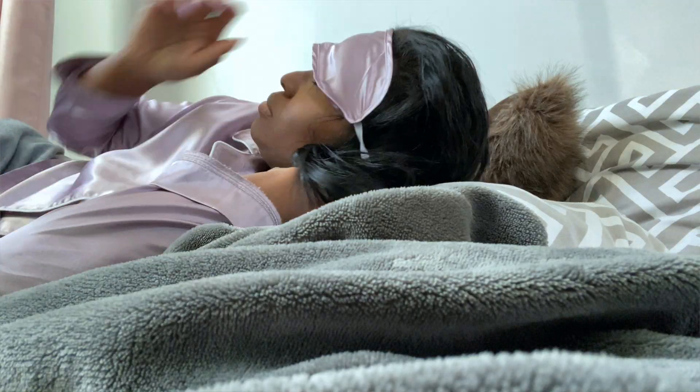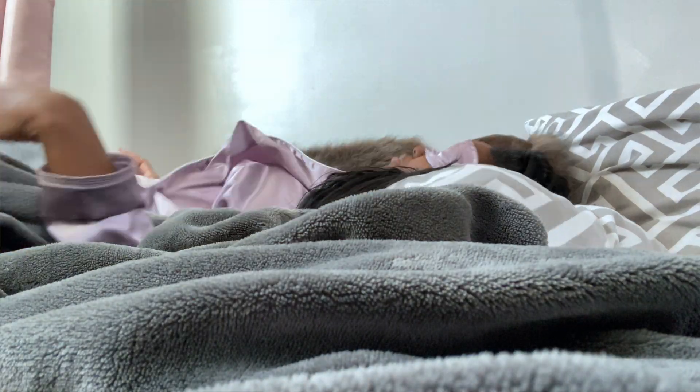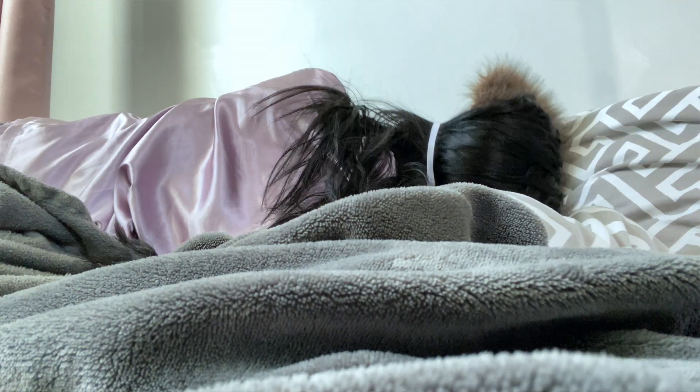Protecting your hair at night is extremely important, especially on a hair care journey and also just to maintain your healthy hair. I would never just go to bed with my hair out because I will wake up to split ends, dry and tangled hair. The friction from tossing and turning all night on my pillow will leave me with damaged hair.